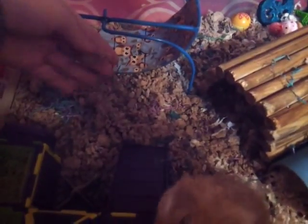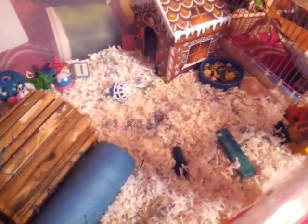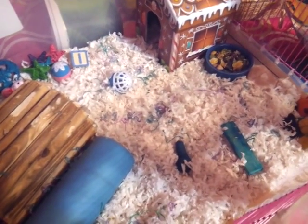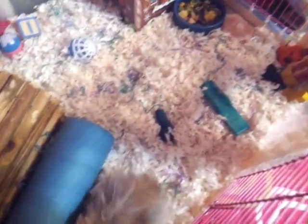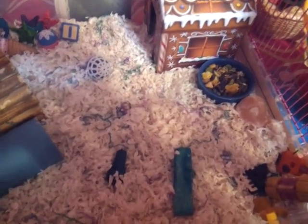So let's start with substrate. I have KT Cleaning Cozy on this half of the cage, and this off-brand of Carefresh — I don't even know what this is, my mom bought it for me. I didn't do the full cage as KT Cleaning Cozy, because as we all know, it's pretty expensive and it doesn't go too far, so I used it just as like a snowy effect.